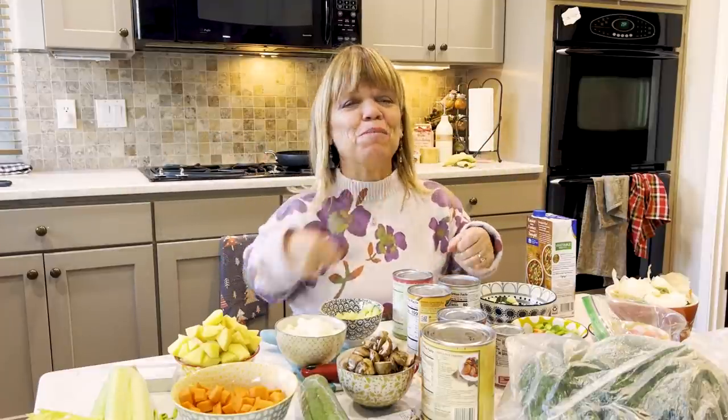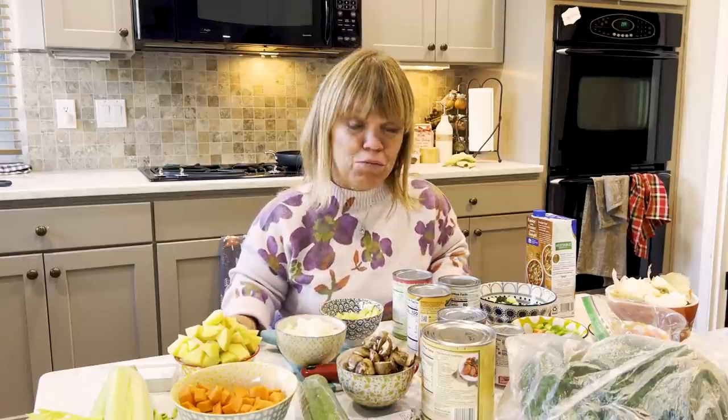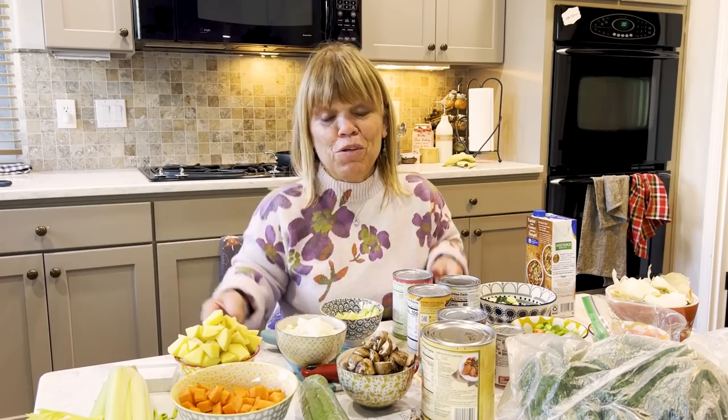Today we're making minestrone soup in Amy Roloff's Little Kitchen. If you haven't checked it out lately, go to my YouTube channel and subscribe. I've got some goals I'm setting for myself in 2022 — I'm going to do my best to get out more recipes. Whether you're an empty nester or a new mom, soup goes a long way. You can also put a little bit of pasta in it — those little small pasta pieces — but let's see what happens. Let's come on over to the stove.